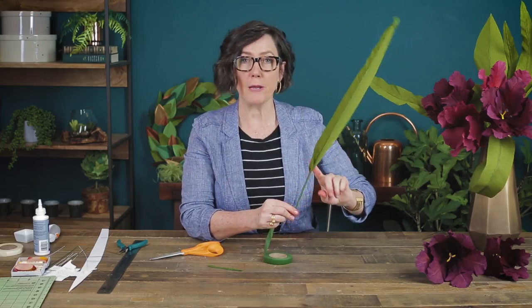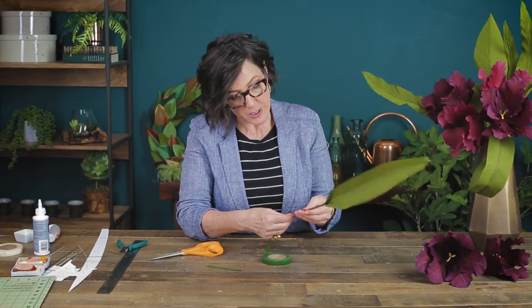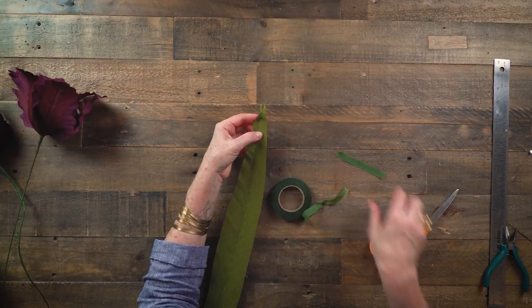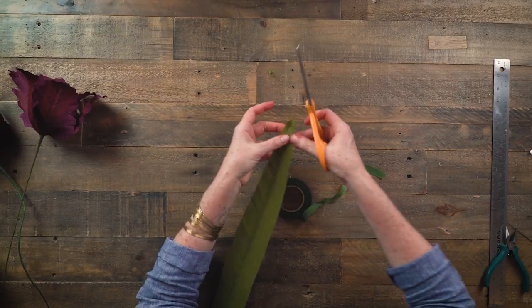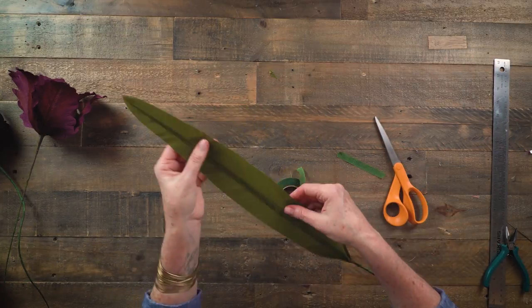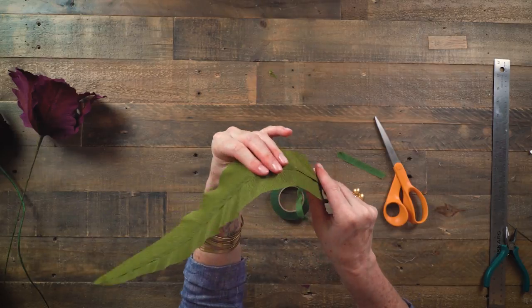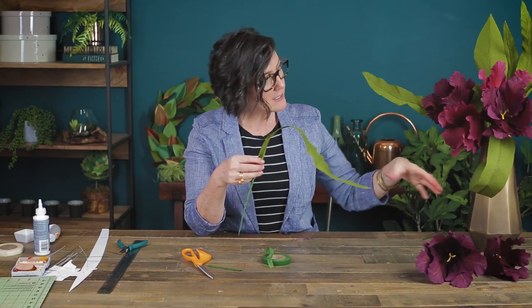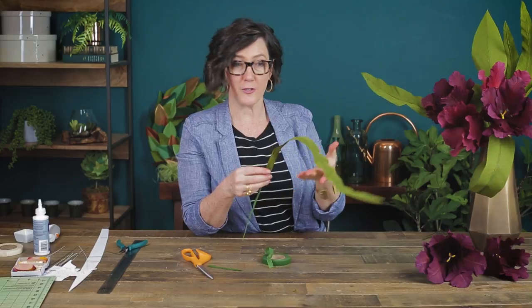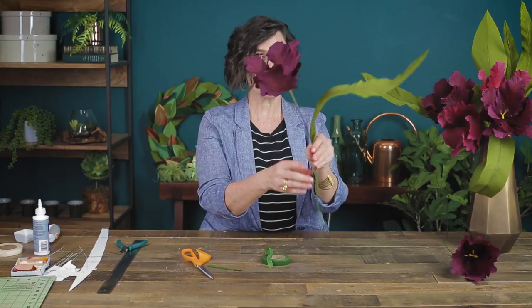Having a pointy tip at the bottom is really helpful for arrangements so it won't bulk up and cause problems at the base. If the tip got a little messy, just take your scissors and trim it down. I love that these leaves can be stretched a little bit and bent any way you want. When making an arrangement you can arrange them to fill spaces, curl one, or use a big leaf at the back to give a crown behind the tulips. You can tape them right onto your tulips for a single tulip in a vase — that would also be really pretty.